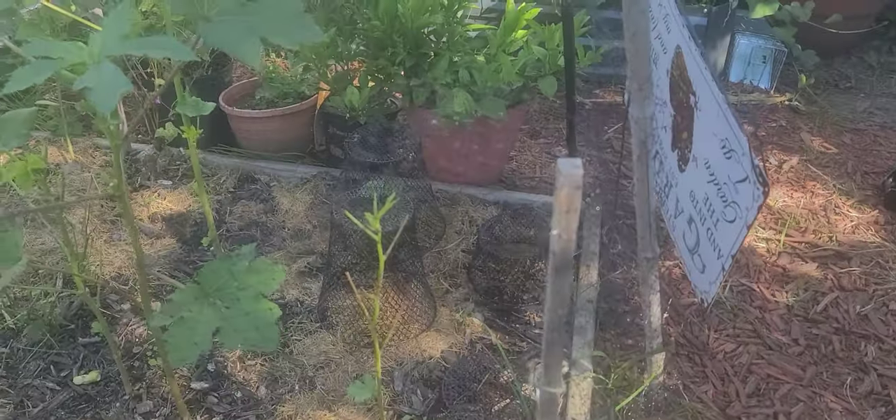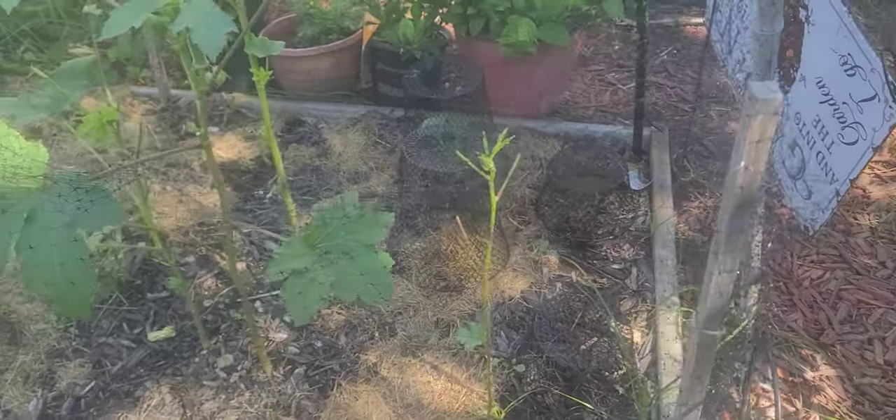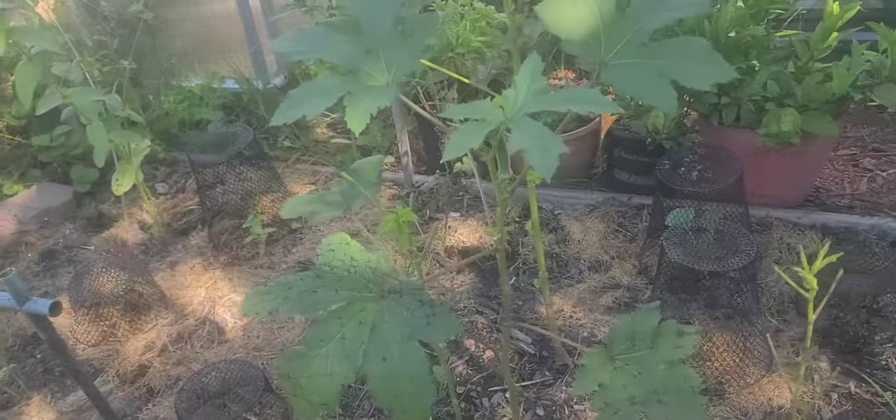You just go ahead and put your netting up. When you know better, you do better. I thought it was important to record what the leafy greens look like now and then show you guys later what they look like once they come back. First of all, I put stakes around the garden and I put this netting up.